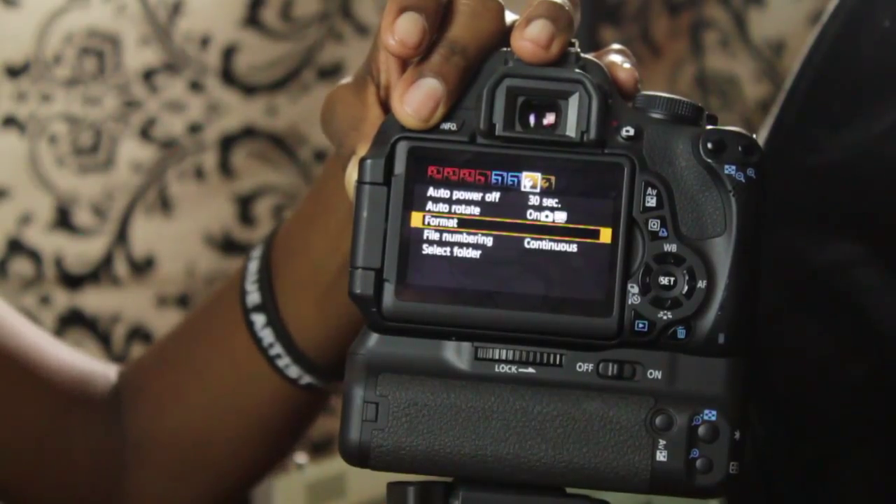It's that simple. Again, my name is Tamira Campbell of Tamira Campbell's Photography, and that's how you format a memory card on a Canon camera.